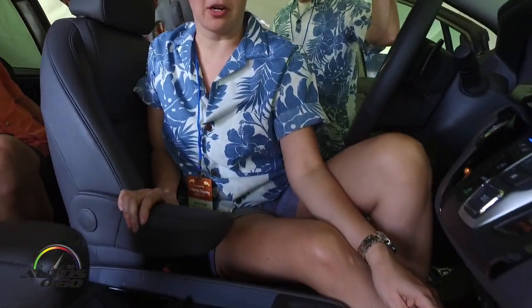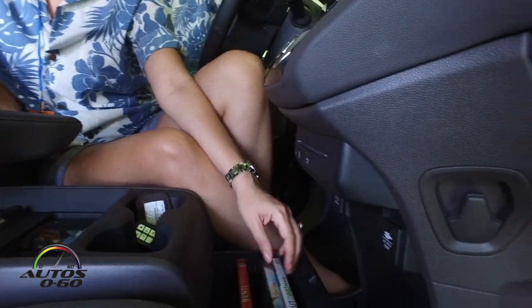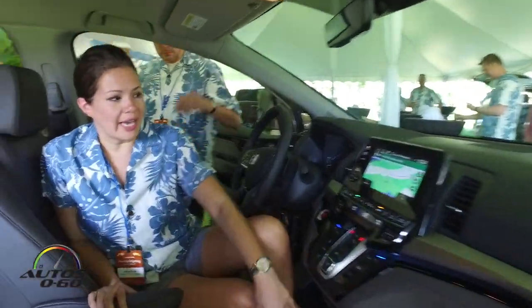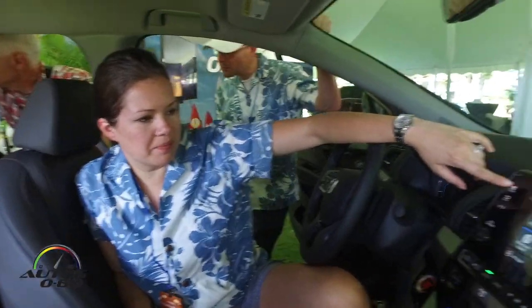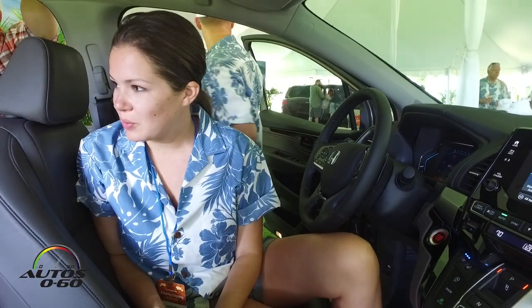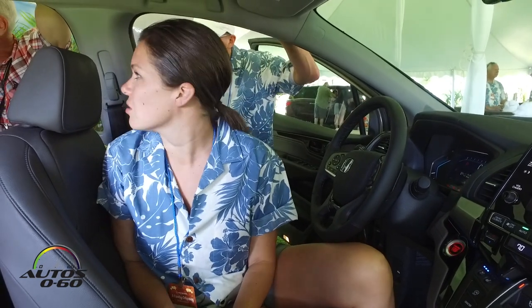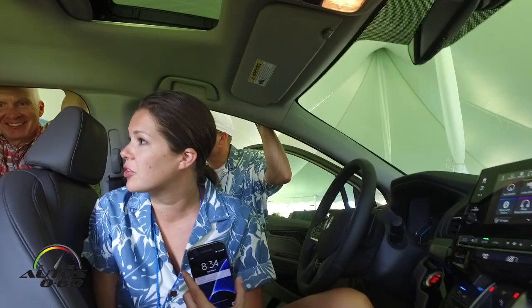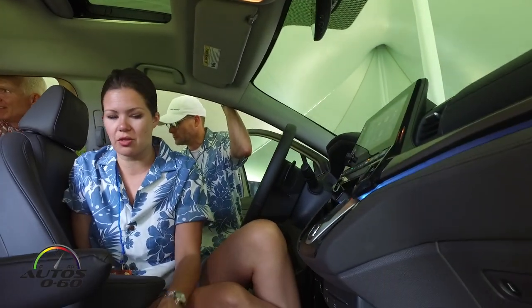You guys will also have movies — we've got the movie tray right up here if you want to use any of those instead of the streaming entertainment. So that's it, guys. We'll walk you through the rest of it at the vehicles themselves. Have the kids — or whoever's riding with you — try out Cabin Control from the second and third rows, and if there are any questions we'll walk you through when we get to the vehicles.